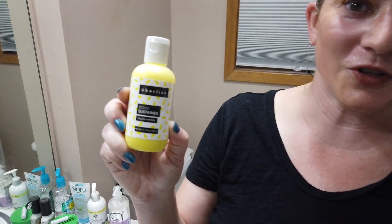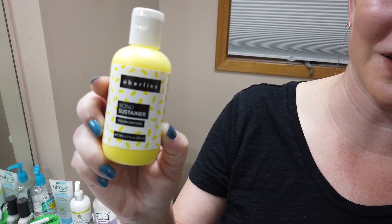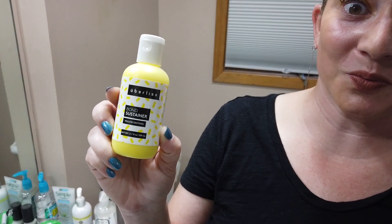Hey guys, I've got a quick review for you and a giveaway, so stay tuned. I wasn't originally going to review it — the Uberliss Bond Sustainer — but I was actually super impressed with it.